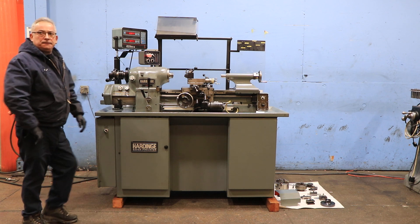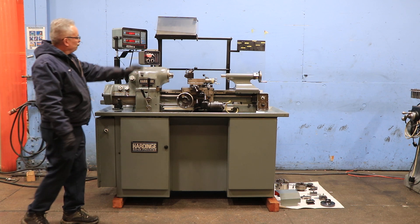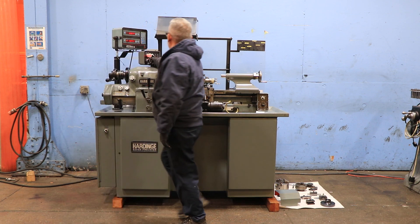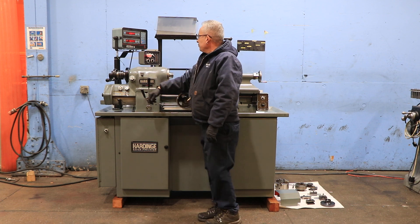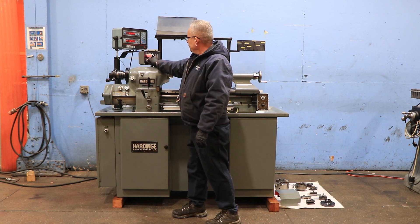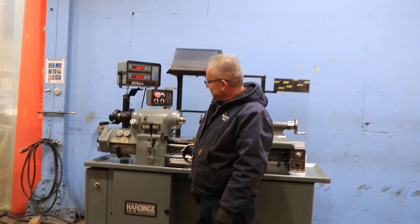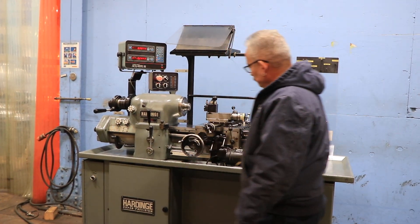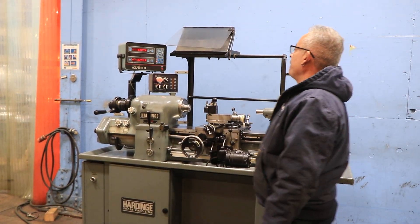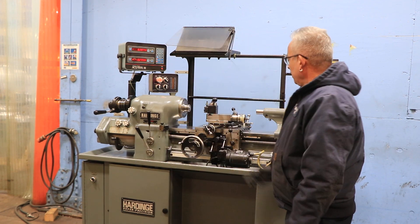There's a built-in 5C collet closer. Right now we are running it — it goes up to 3,000 RPM in the low range. He's increasing speed, decreasing the speed, and that's the high range. That's 3,000 RPM. The machine is dead quiet and the bed is very smooth — it's a six-inch wide bed.